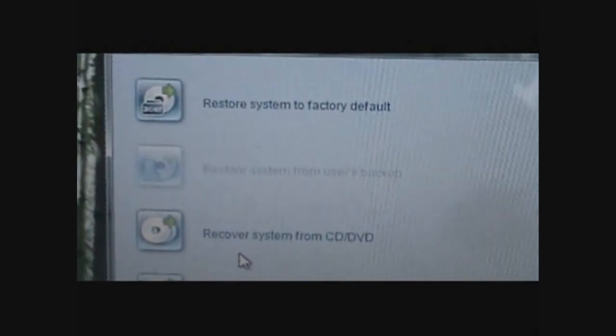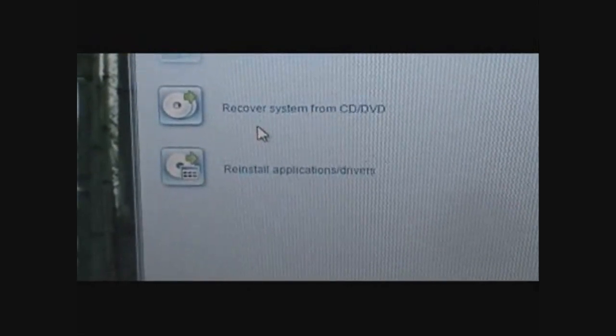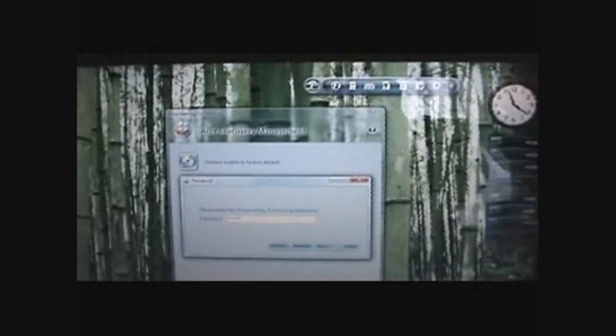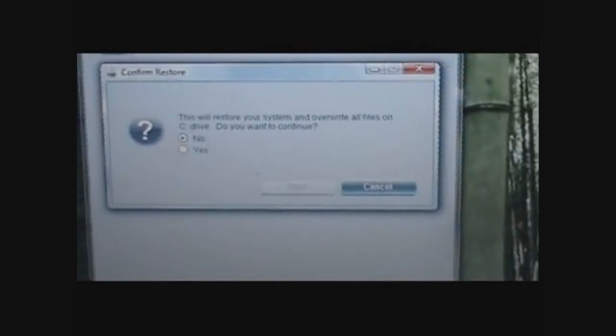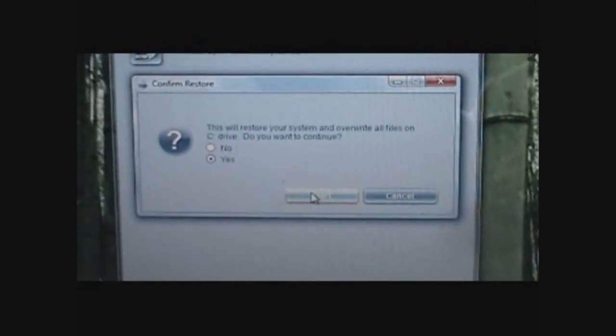So moving on — you click Restore and then you have many options: Restore from Users Backup, Recover from CD or DVD, Reinstall Applications and Drivers — that's pretty helpful — but you want to click Restore System to Factory Default. Enter your password and click Yes. It's only your C drive, so whatever you stored on your D drive or your data drive will still be safe and sound.